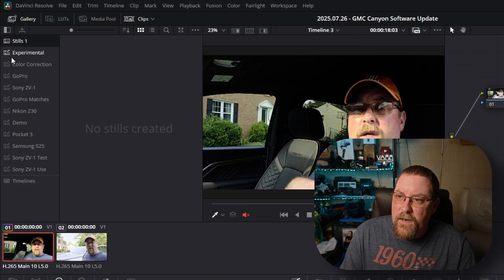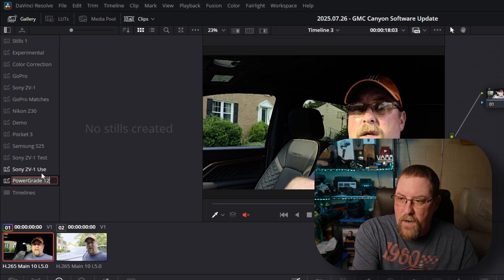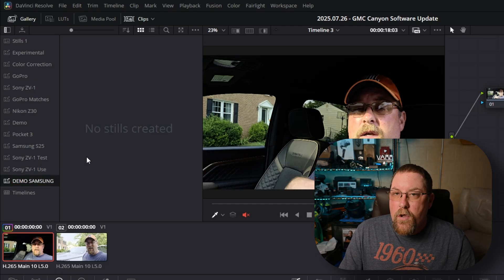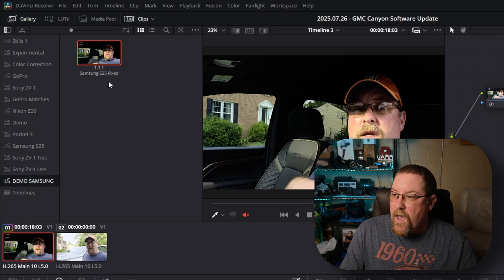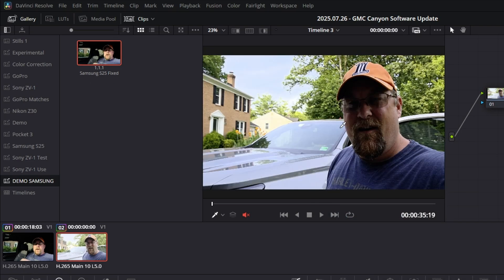So there's one more thing we should do — if you want to save this for future use, you're going to want to use a power grade. Start by clicking on gallery. If you don't see it, it's right there. I have a whole bunch of bins, but you can right-click in the blank space and add a power grade album. Press F2 to rename it — I'm going to call it Demo Samsung, because I'm creative. With that selected, hold Control-Alt-G, or go to the color menu, Stills, Grab Still. Then click beneath the numbers to enter a name — we'll call it Samsung S25 Fixed. Anytime you have another clip, you can just drag this power grade on and the footage is fixed.